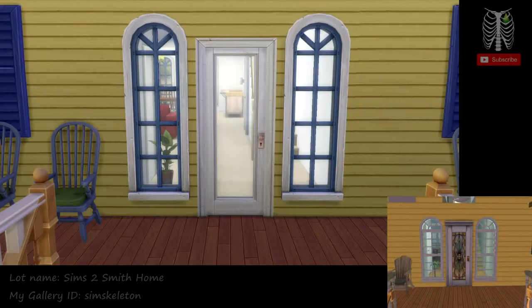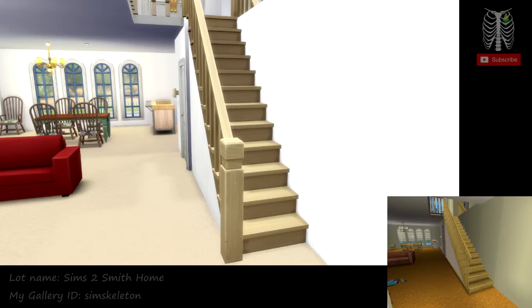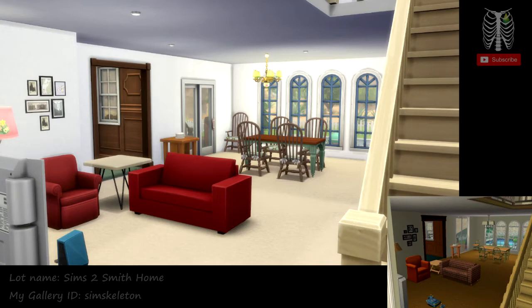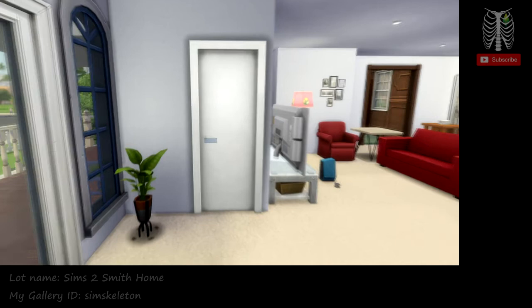Now that we looked at all of the outside of the house, we're going to head on inside. So we have the staircase right in the entryway, and then to the left is the living room. Right here we have a bathroom, so I'm just going to show you that right now since it's just right here in the entrance.